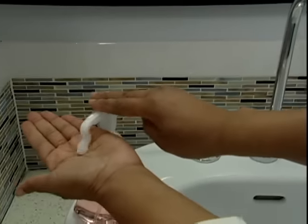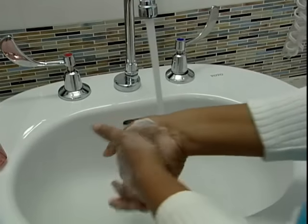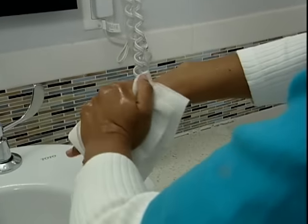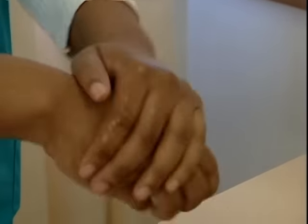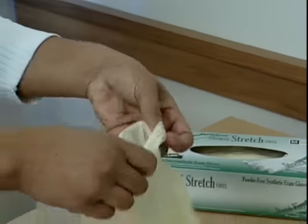The first step is to wash your hands with soap and water for 30 seconds and dry with a clean paper towel. Or use an alcohol-based hand sanitizer and let air dry. Then put on a pair of clean gloves.